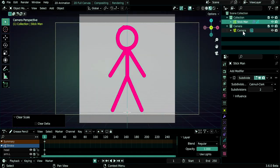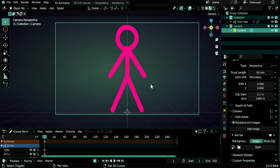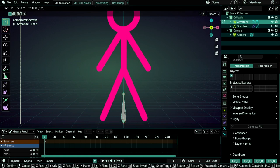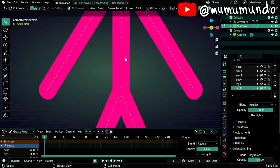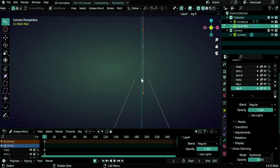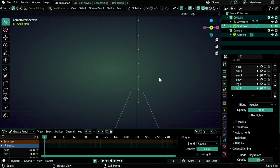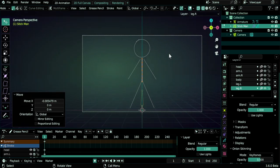We no longer need the reference image, so select the camera and disable or delete the background image. Now do Shift+A > Armature > Single Bone, go to edit mode with Tab, select the bone, then G Z to move it up. Let's check if our spine is centered on the Z axis. In edit mode, select one point and use wire edges mode — the spine isn't perfectly aligned. Select it with L and do G X to move it horizontally onto the Z axis.